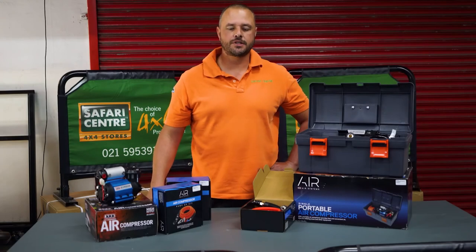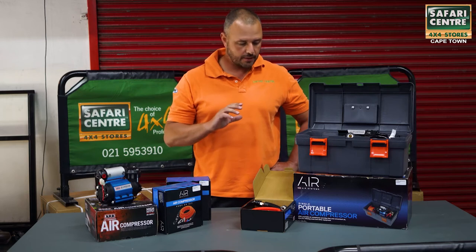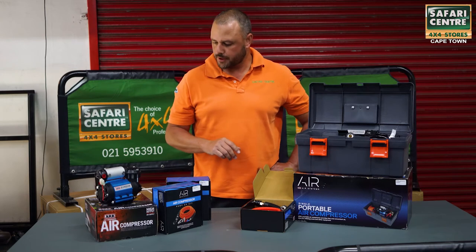Hi guys, Horst from Safari Center. Today we're quickly going to talk about the ARB onboard compressors.